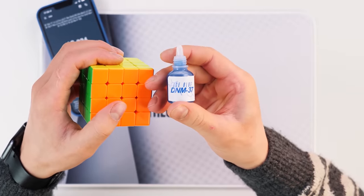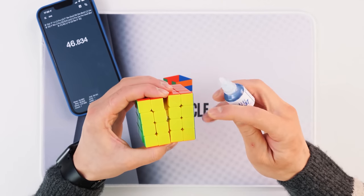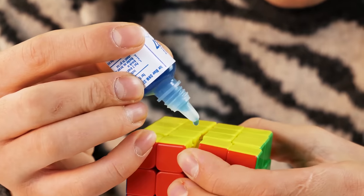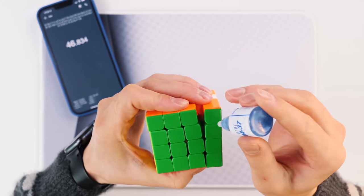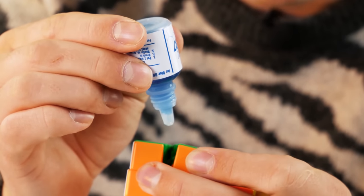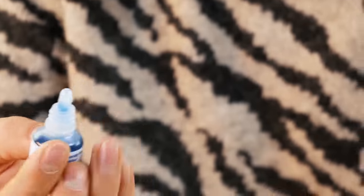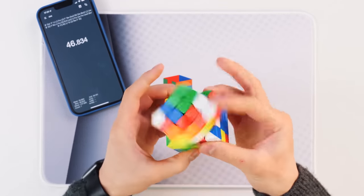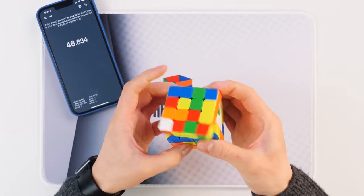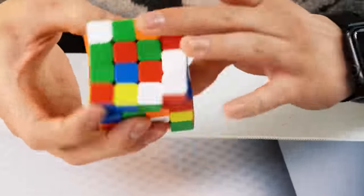And now it's time for Ice Blue, DNM 37. Let's try — how will it affect the cube? It's really liquid, so I think it will speed up the cube rather than add control to it. The main idea is to get rid of those small stops while solving. I think that's enough. Let's scramble the cube, putting the lubricant over all the elements. The cube has to become a little faster, but we can only find out during the solving.